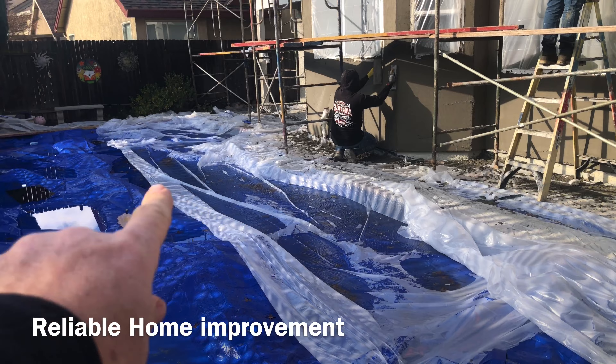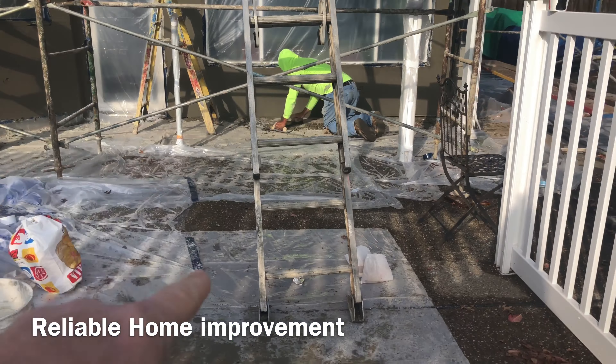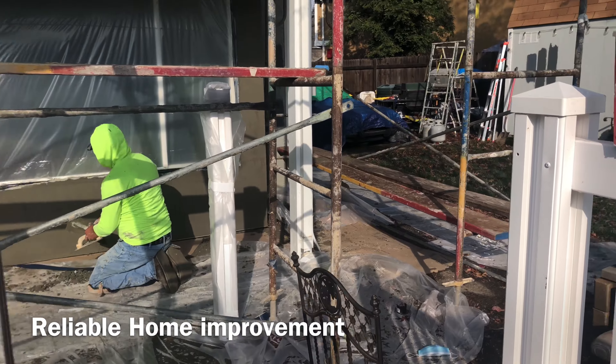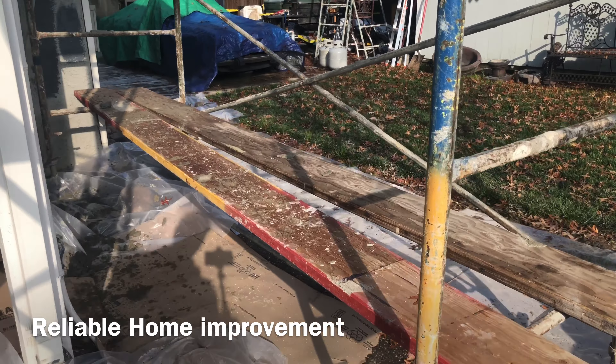Now, this is a messy job, so we're going to protect things like the pool, all the hardscape and softscape that surround the house. A lot of plastic, a lot of canvas laid down. Got to be careful I don't trip over anything.